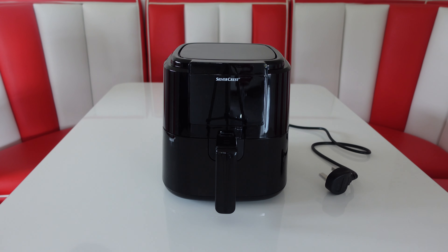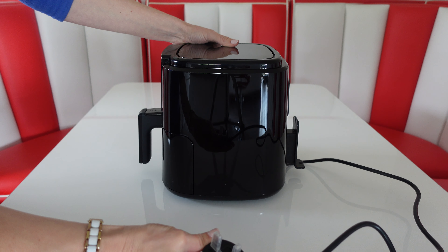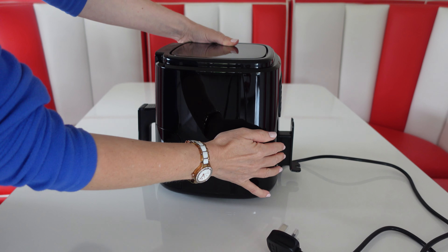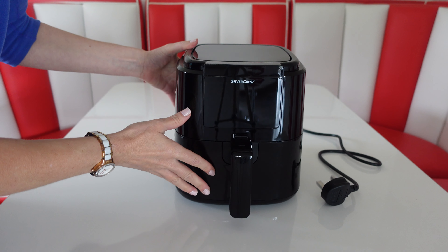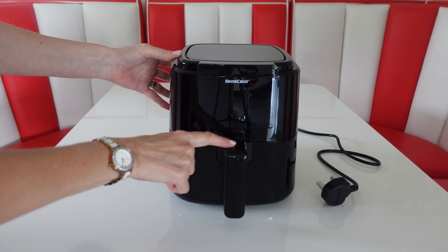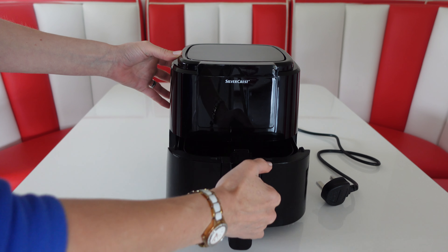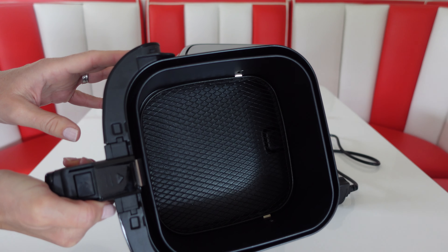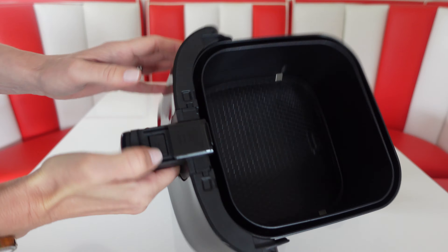The air fryer looks really neat and quite smart. You've got a fairly short cable on here and a cable tidy just at the back. The drawer simply slides out — if you push this slider forwards that helps. You've got the basket just inside and just underneath that slider you've got the release button.